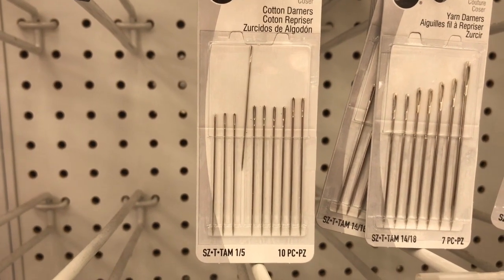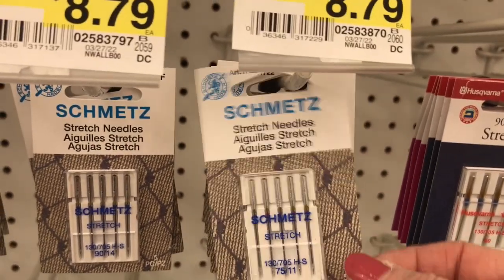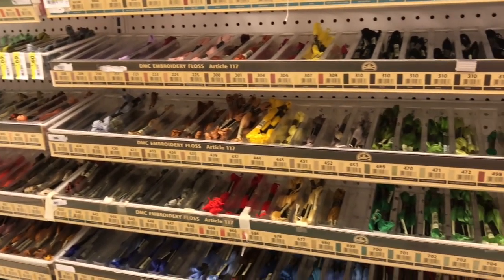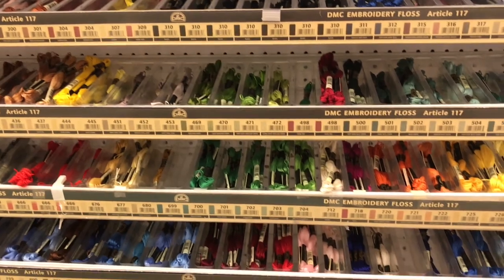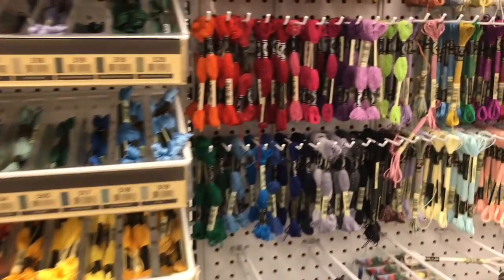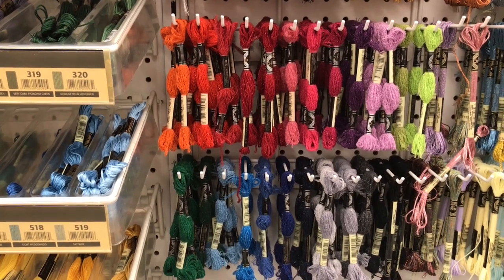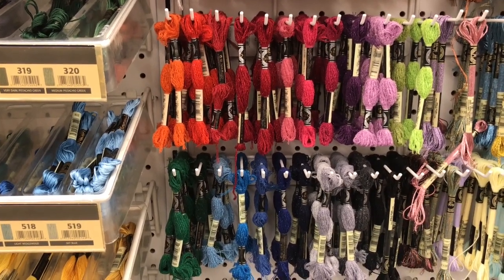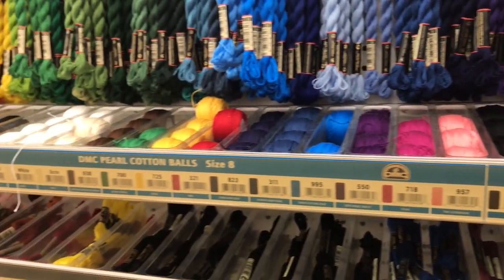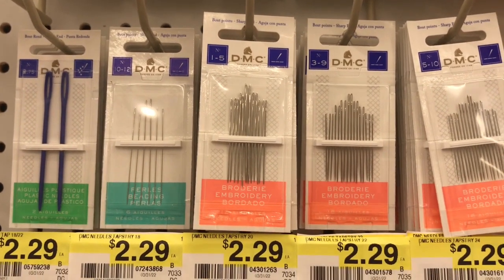Over in the notion section I did find some cotton darners for smocking and stretch needles for sewing. Now we're over in the floss section — unfortunately my Joann's has never been great about keeping the colors well stocked, but they do have a large selection. They also carry the Lucius floss, which is the floss that has a sparkle in it but is still easy to smock with. There's also a pretty good selection of pearl cotton. By the floss you will also find embroidery needles.